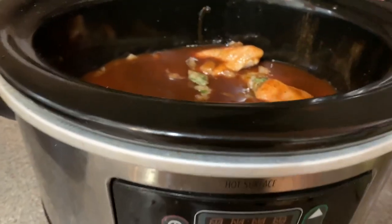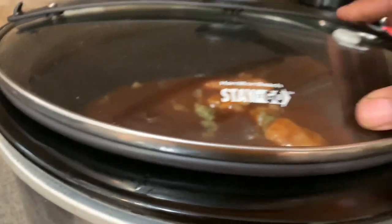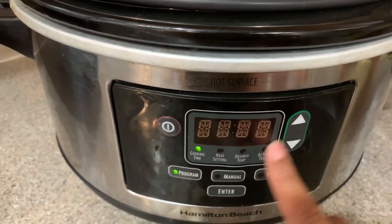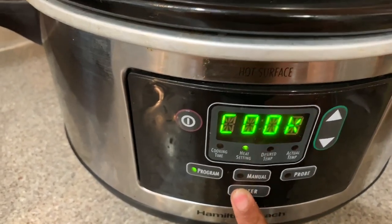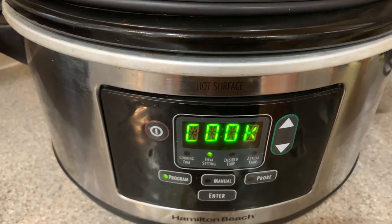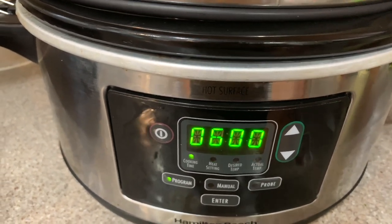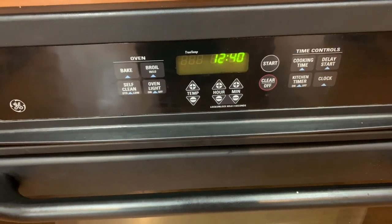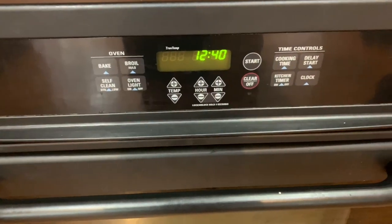You want it nice and coated. Once I finish, I'll put my top on and start my slow cooker — I'm going to program it for six hours on low. And as they say, set it and forget it. It's about 12:40 right now, so my food should be ready at six.